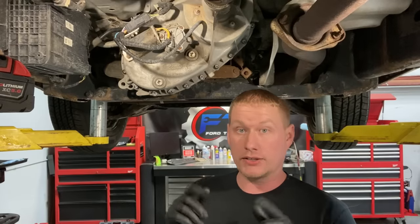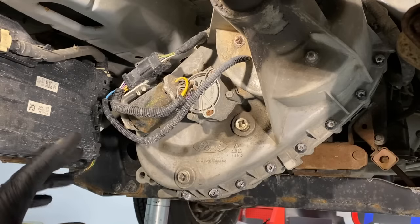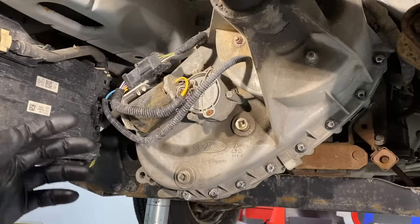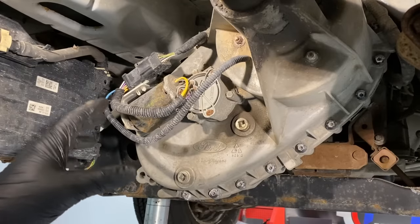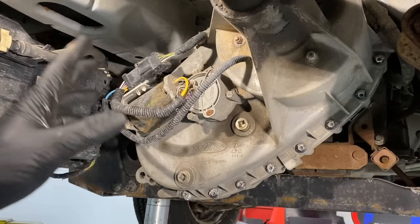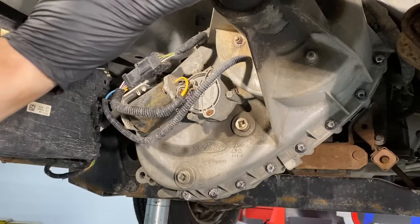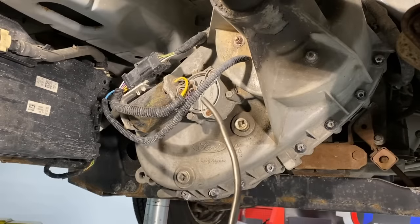You do not need to jack the vehicle up to get underneath and replace this. You can keep it in park, but it's always a good idea to chalk the wheels to make sure you're safe. The only time you'll probably have to jack it up and put it in neutral is if the transfer case shift motor is actually stuck in a gear — like four high or especially four low. If it's not responding and won't get out of it, we're probably going to have to turn it manually, which requires being in neutral with all the bind in the driveline gone.